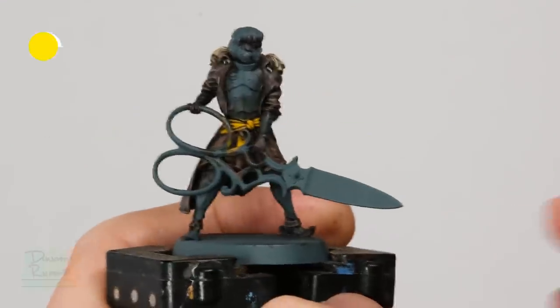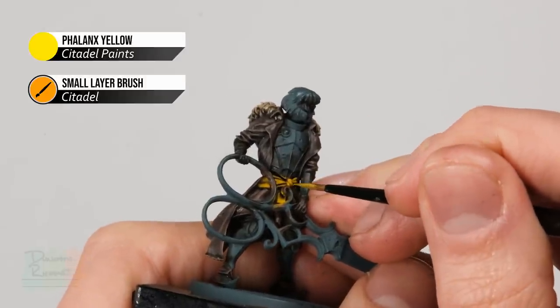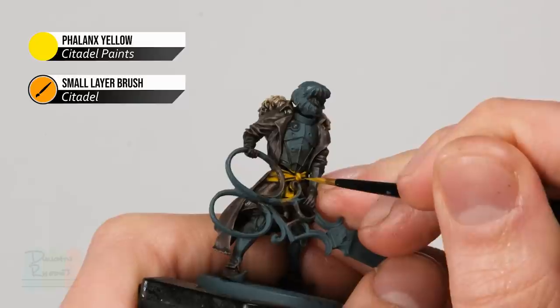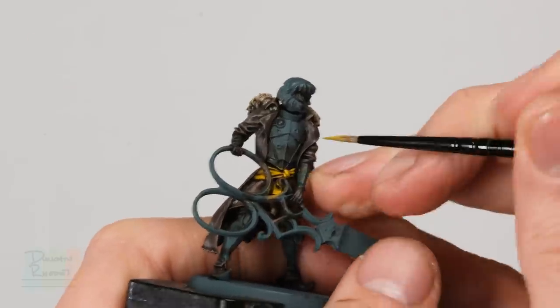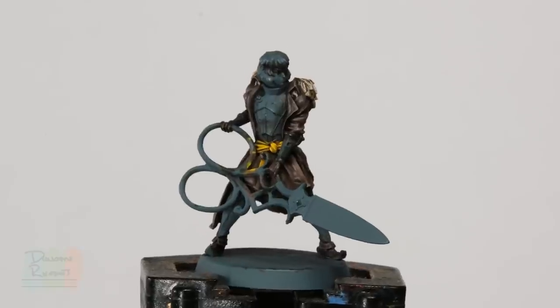Once you've finished the layer, move onto Phalanx Yellow applied as a highlight onto the sash — just look for the tops of the creases and gently pick them out. With that the sash is now complete. We can move on to the next step, which is to paint in all that plate armour and also the blade, which is called a Nell blade — and of course it looks like a giant pair of scissors.